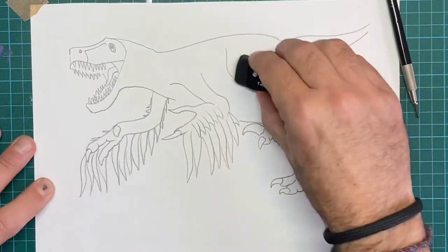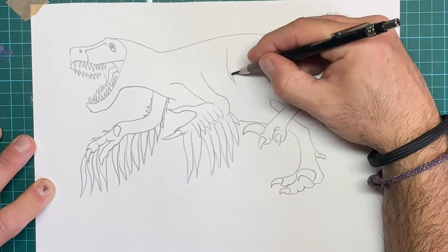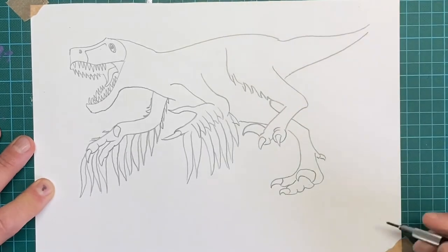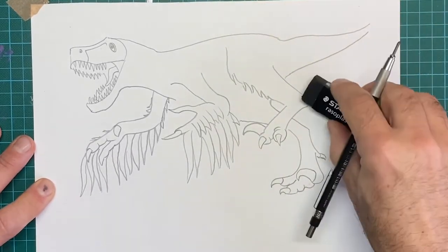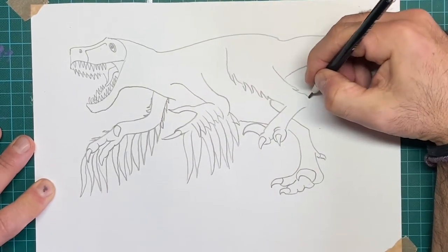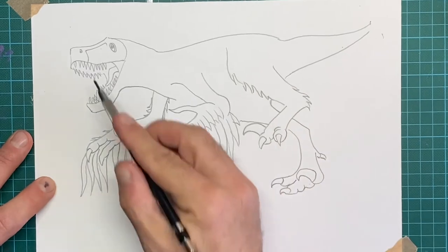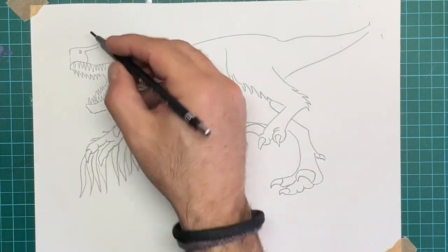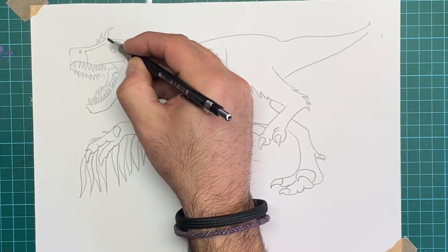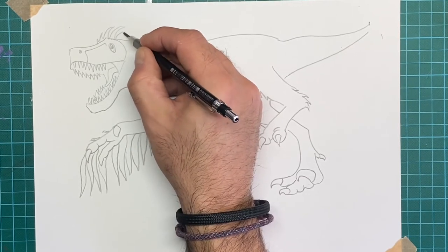I'm going to use my rubber here — something you won't see me do very often — but I'm using my faint line as a guide because I reckon his back legs would have had feathers like that, and we can give him a few feathers on the back edge of there too. Have a go at breaking up your line a bit. I reckon he'd have had a bit of feather action going on his head — I'm going to do a few little tufty feathers up here. You can add as many as you like; it makes him look more like a sort of turkey or a chicken.